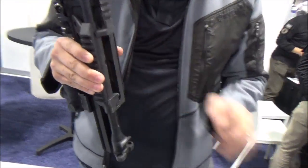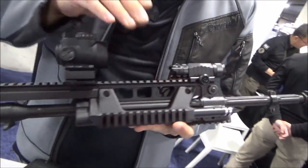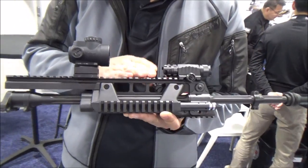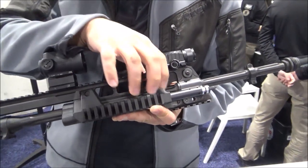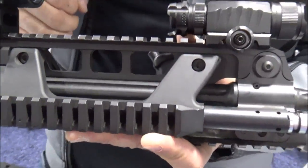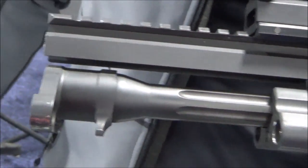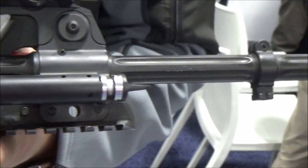And you guys made a lot of cuts and went away from the full aluminum receiver? Yes. The Australian military wanted it lighter and more modular. Gone is the aluminum cast receiver, replaced by this innovative method of attaching the side rails — and that's actually one of our main IPs on this rifle.